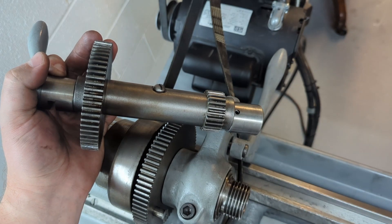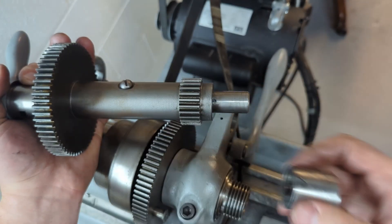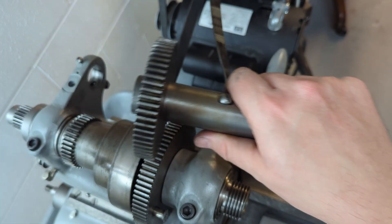What we're going to want to do now is take apart our back gear. To do so, pull out this taper pin, the sleeve slides off — put that to the side — and the back shaft slides apart.